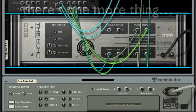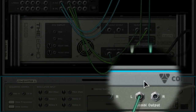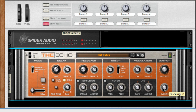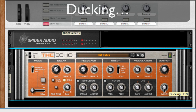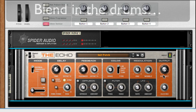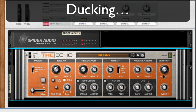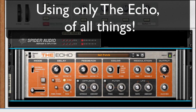You may have noticed the ducking knob. Let's check that out. When we hook a pad sound into the breakout inputs and leave the drums in the main inputs, you can use the drums to duck or sidechain the pad. You can also blend in a bit of the drums if you like. Ducking, using only the Echo, of all things.